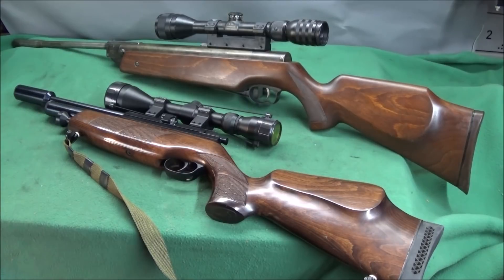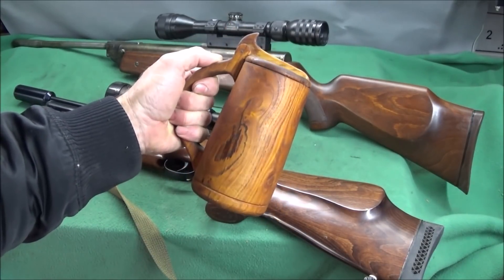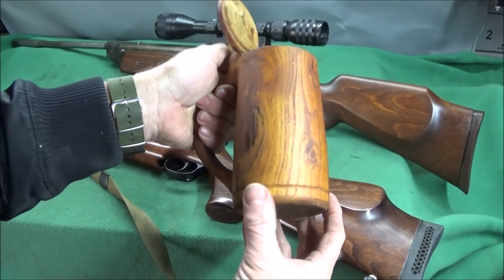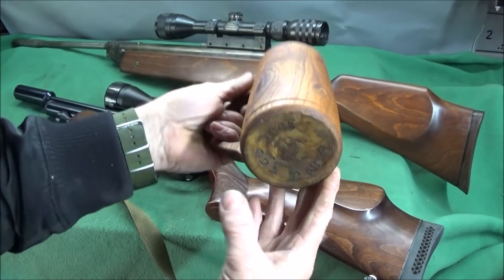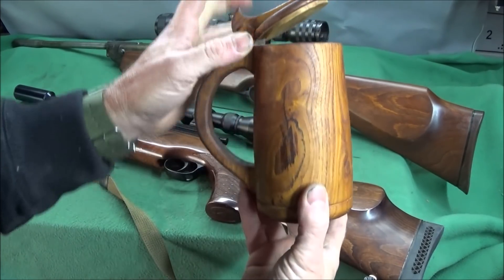Before I go on I'd just like to show you one or two things that my father made. This is a copy of a Mary Rose wooden drinking tankard. He made this on his woodturning lathe and made several of these. This was made in September 2005 and it's elm wood.